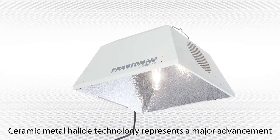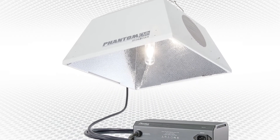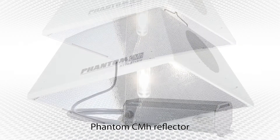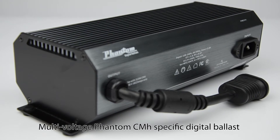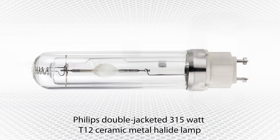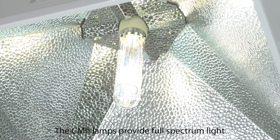Ceramic metal halide technology represents a major advancement in HID evolution. Hydrofarm's Phantom CMH system combines our Phantom CMH reflector with our multi-voltage Phantom CMH-specific digital ballast and a Philips double-jacketed 315-watt T12 ceramic metal halide lamp. The CMH lamps provide full-spectrum light,